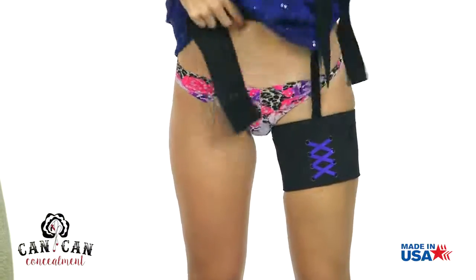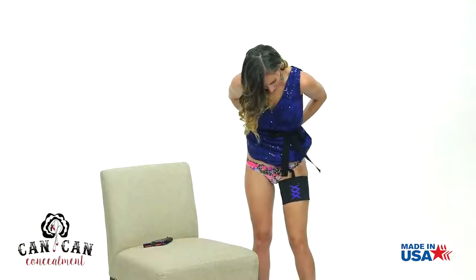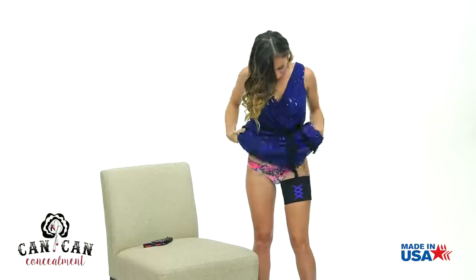If you have selected the garter belt, you can then pull it up to your waistline and fasten one of the three rows of hook and eye for a comfortable fit.